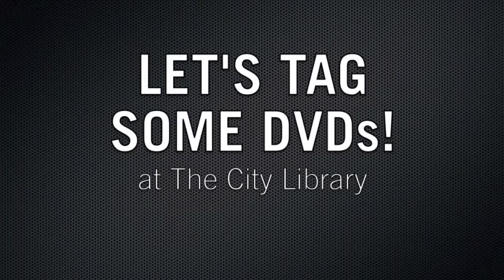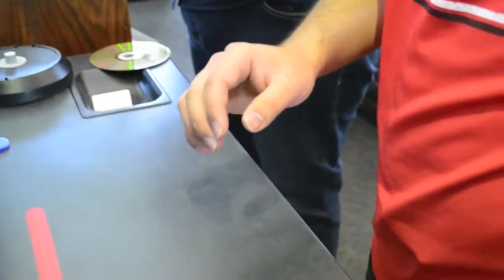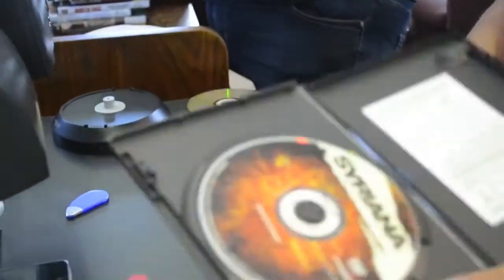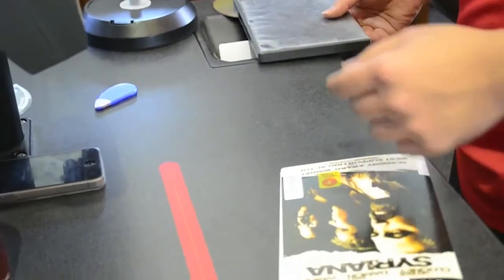We're going to learn how to tag DVDs for our new RFID system. It's a two-person process. The first person is going to take the DVD case and take the jacket out, then hand the case off to the second person.